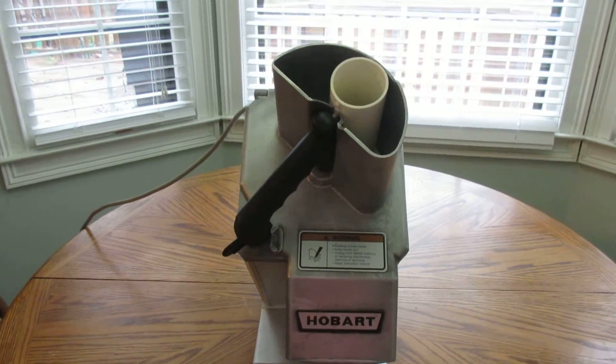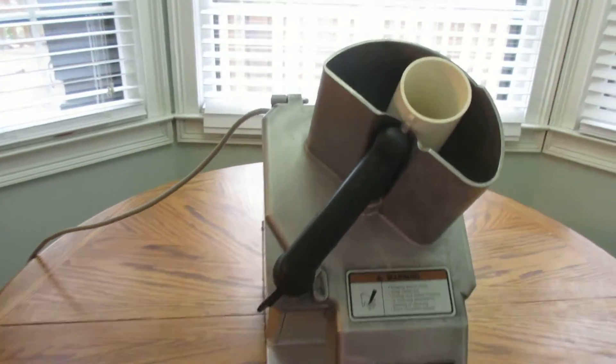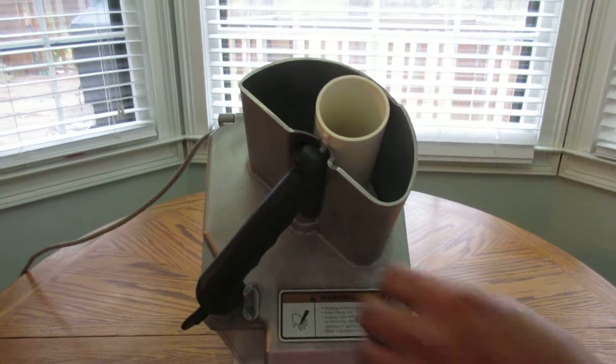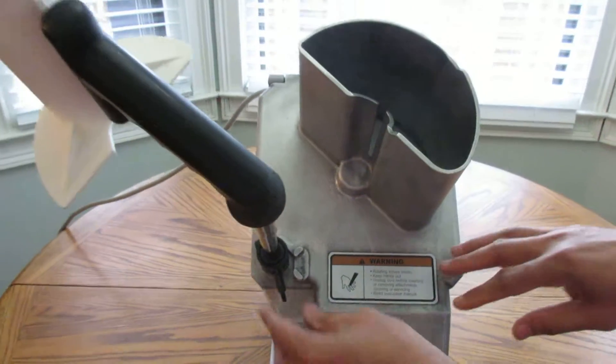This is the Hobart FP100 food processor that we have out for sale. It is in use but pretty good condition. Still runs, looks great. It has been thoroughly cleaned — all the debris and grease, as much as could be taken off, was removed.